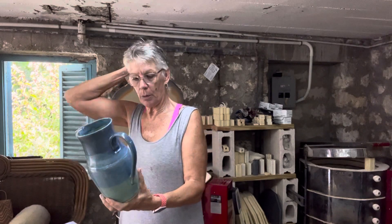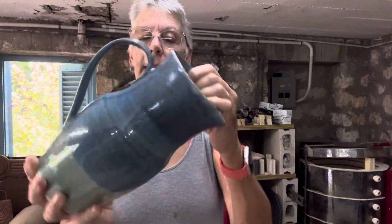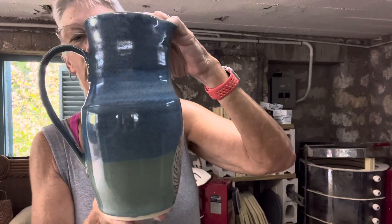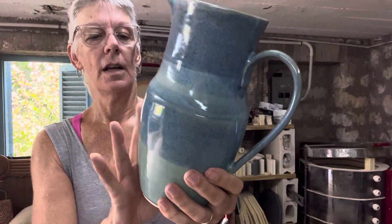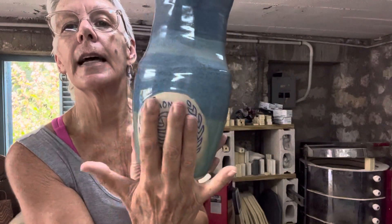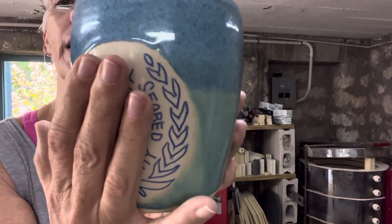I believe on these ones — I counted seven — I dipped them into Sea Spray all the way up, then poured Sea Spray on the inside, and then dipped all the way into Blue Monday down to a certain point. I like this combination — it's almost a triple color using just two glazes. And the logo came out really really nice.